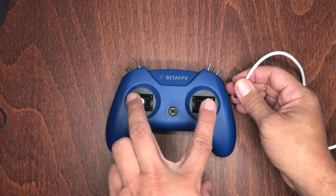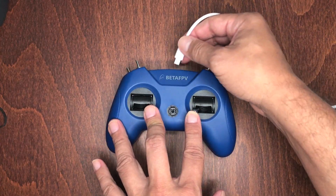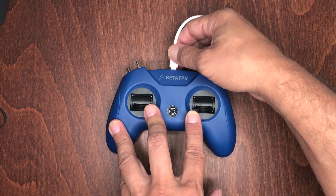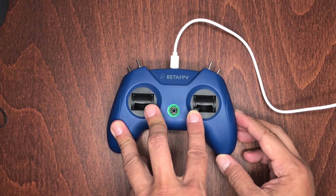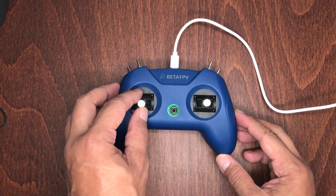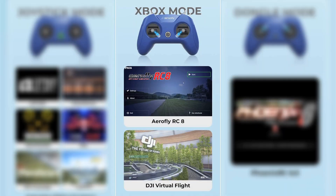For Xbox mode, you have to move both joysticks downward and inward at the same time, and then connect the cable to the controller. The button's LED lights will turn white and blink three times, letting you know that you're in Xbox mode. You can then use it with the Aero Fly RC, and DJI Virtual Flight simulators.